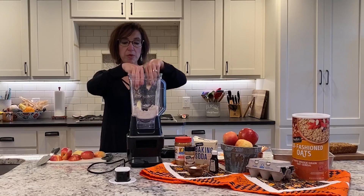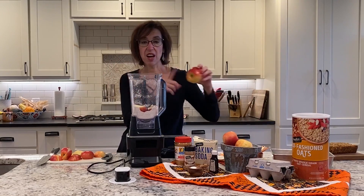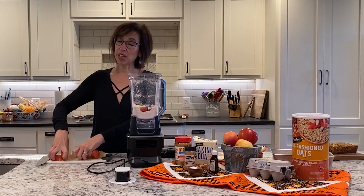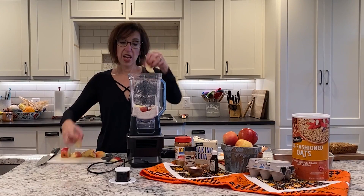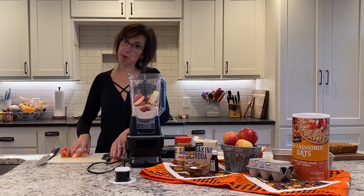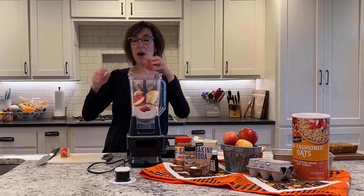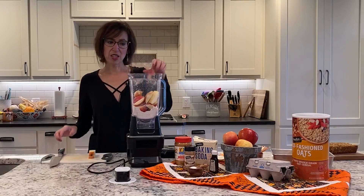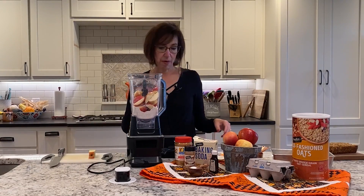I took three medium-sized apples, and you can use whatever variety you like. I just had lots of the Honeycrisp. You know sometimes you buy them and your eyes are bigger than your belly and you buy more than you can eat. So this is a great way to use up some of those apples because we don't want those good things to go to waste.